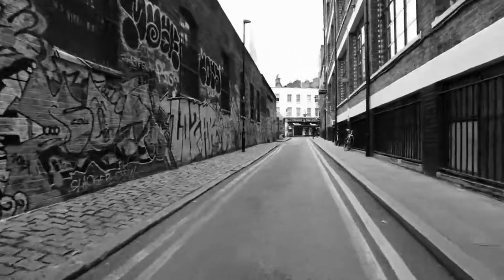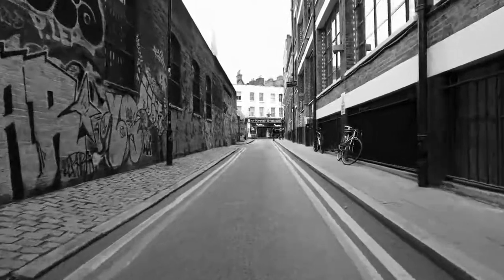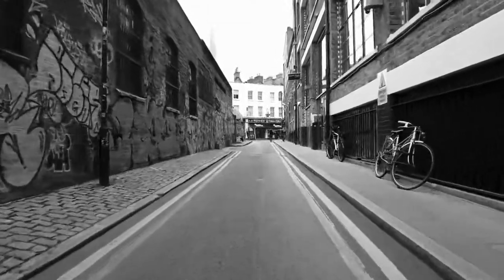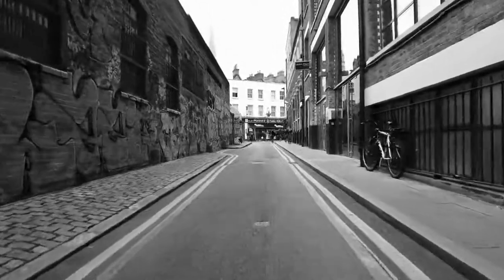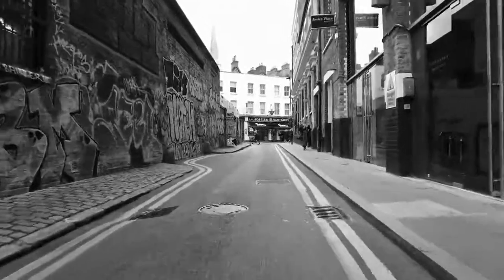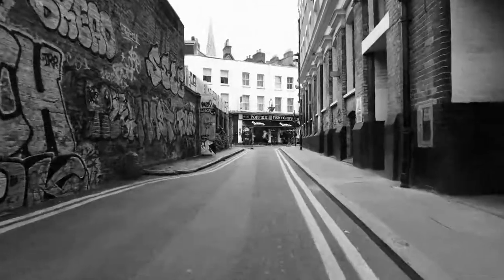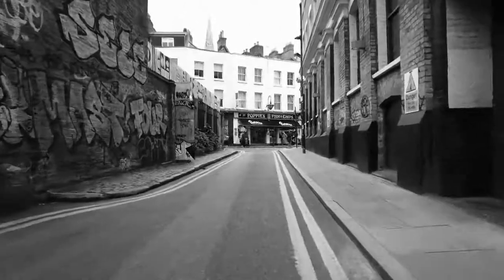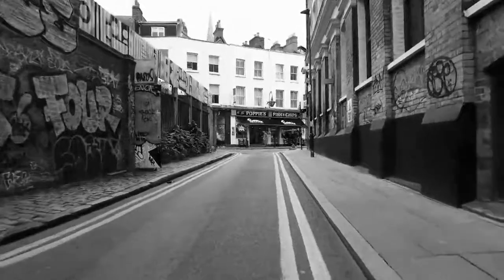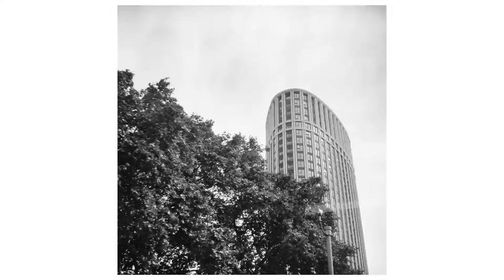Three: you love working with shadows and contrasts, particularly with skies. Four: you love or travel somewhere with wonderful light and colours available to you. And fifth: you're a creative who just wants to keep exploring and deepening your own photographic journey.